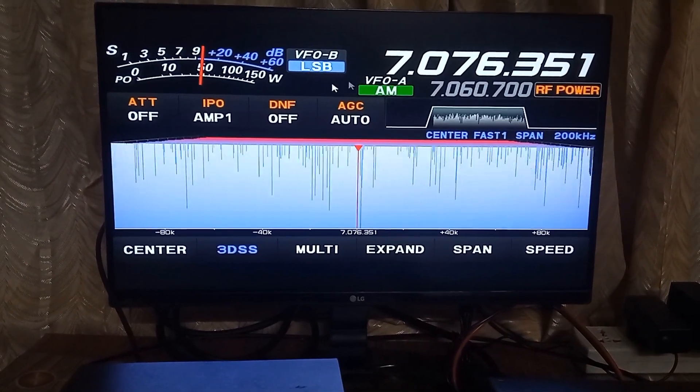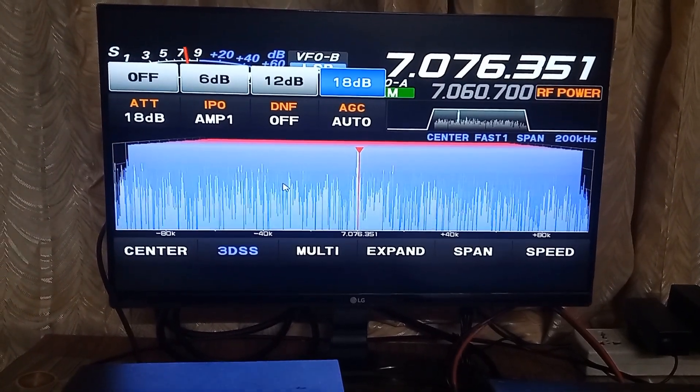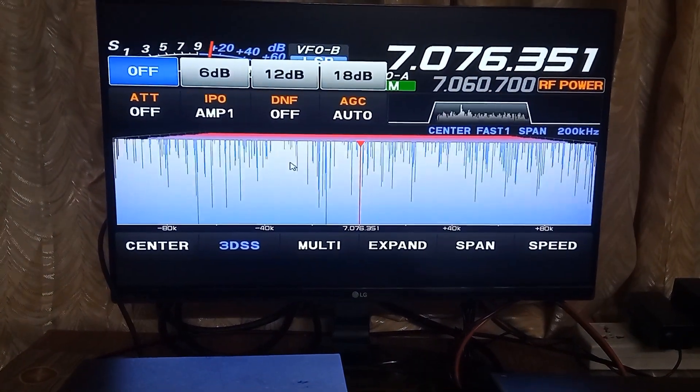There are several buttons and a function knob on the radio for initial access to bring functions like mode and band onto the TFT screen.